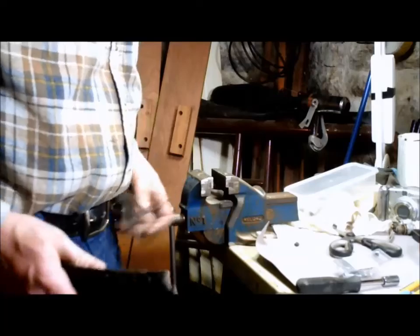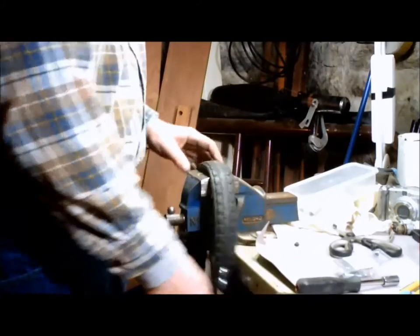We'll end up with a nice fancy dandy belt that we can wear to rallies and stuff. It'll look real cool and everyone will say, 'Where'd you get the belt?' Or not.